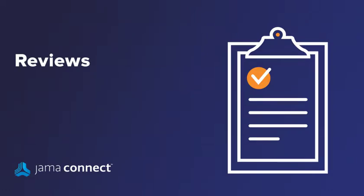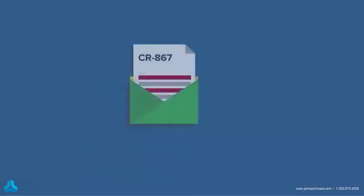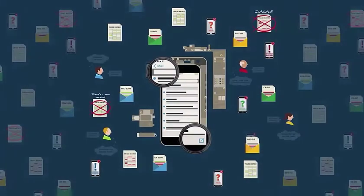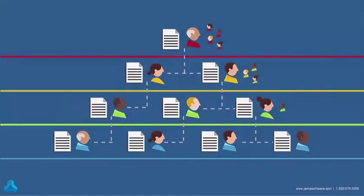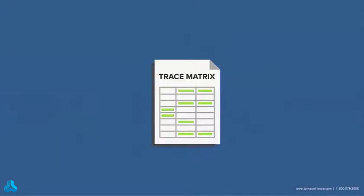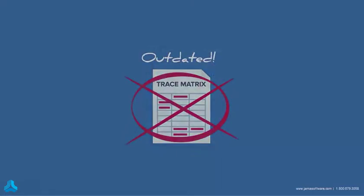One of the most powerful aspects of JAMA is the way it modernizes the review of project information. Before JAMA, conducting reviews meant sending out huge documents or spreadsheets, then collecting input through email, meetings, tracking changes, and so on. Then someone had to pull it all together in one final approved version that, hopefully, included all of the feedback.